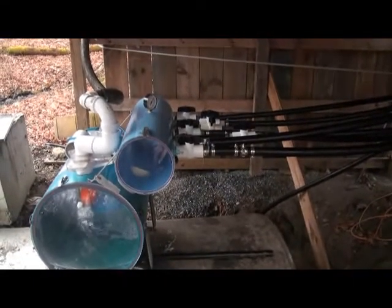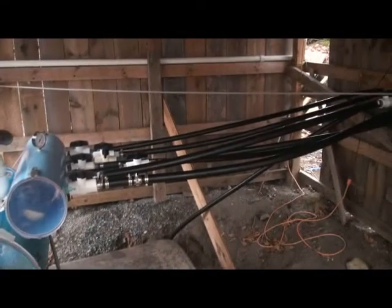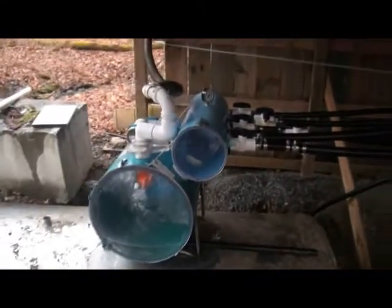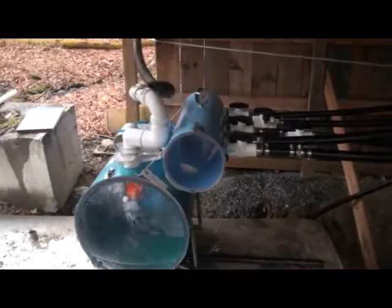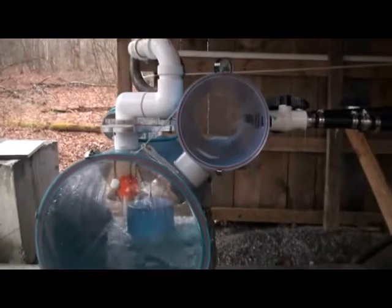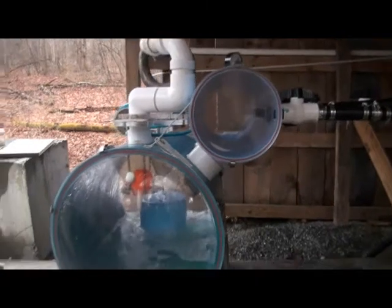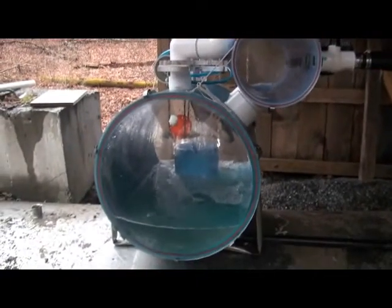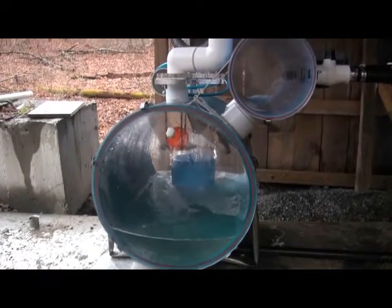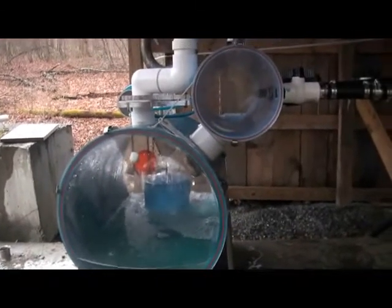This is our vacuum releaser. The sap comes down out of the sugar bush through these tubes into the releaser. The vacuum is created by a dairy pump — that's what you hear in the background. You can see the sap being pulled through the tubes into the releaser. When it gets full, it dumps and then closes, and the pressurized environment continues, pulling sap through the lines.